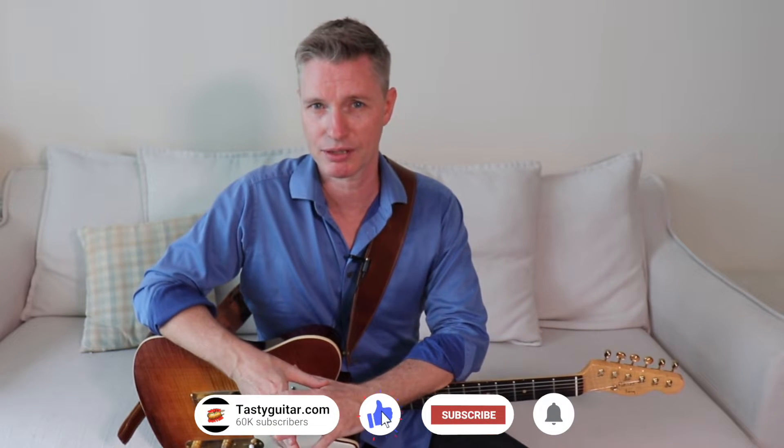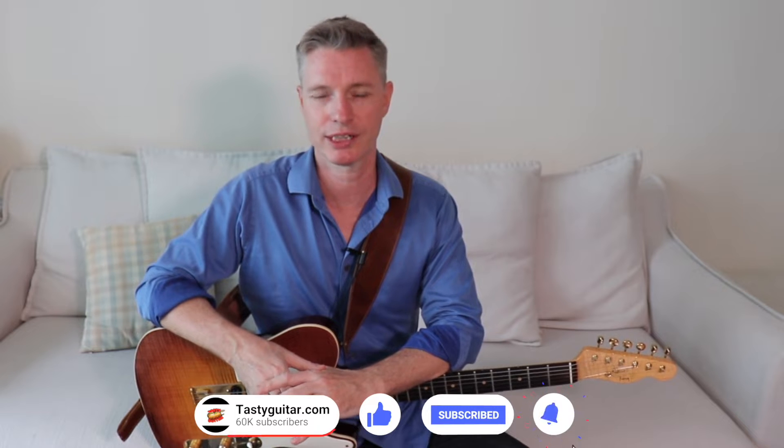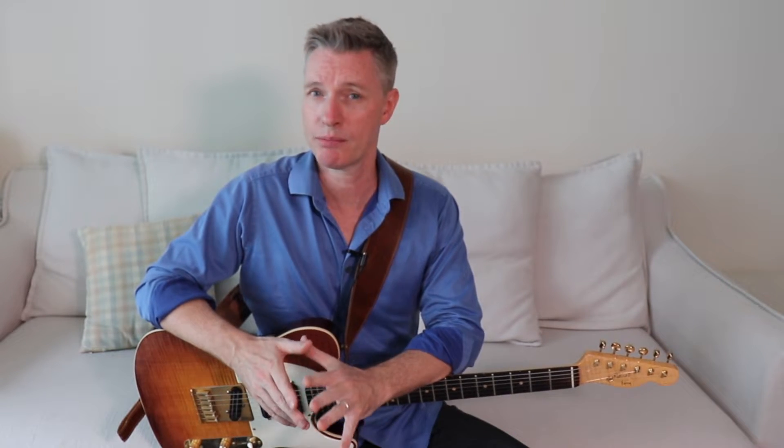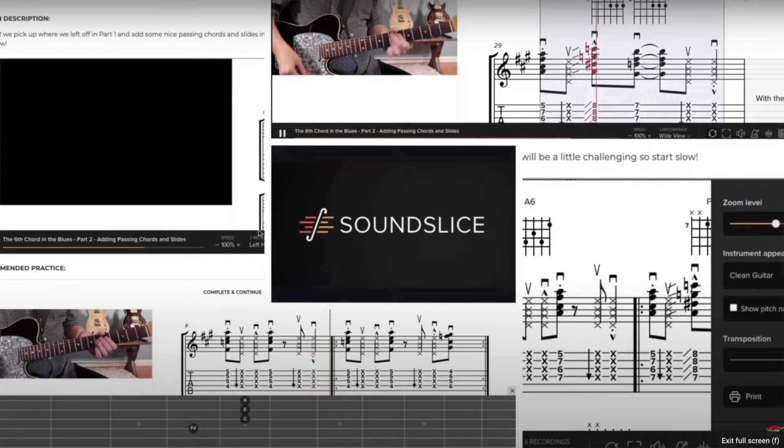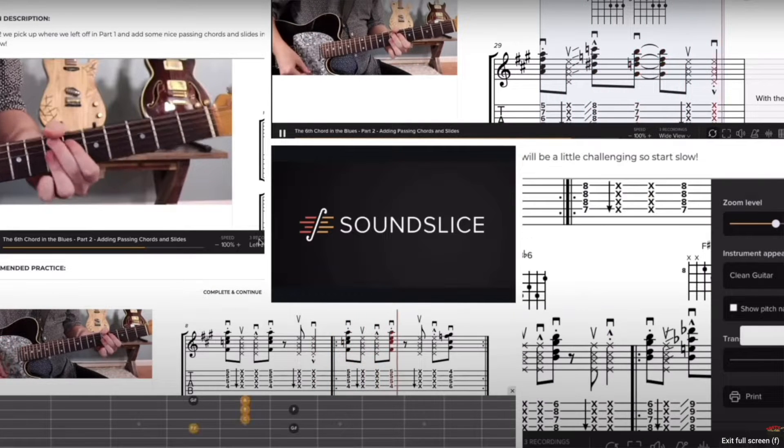You can get the free tab for this lesson by subscribing on the bottom of the home page at tastyguitar.com. Check out membership at Tasty Guitar where you get interactive sound slice tab, backing tracks, feedback on your playing from me, live workshops, and so much more. Tune up and let's get started.